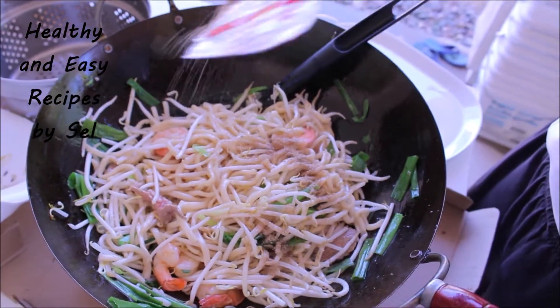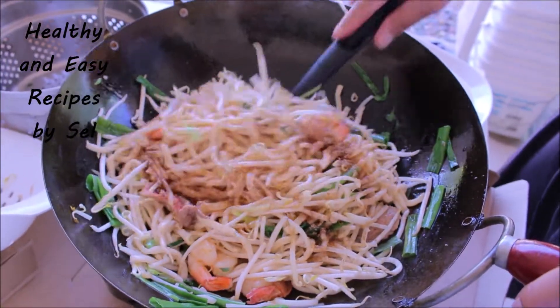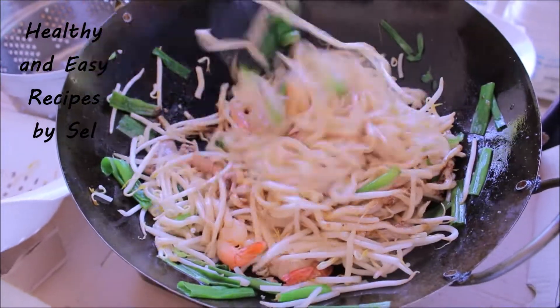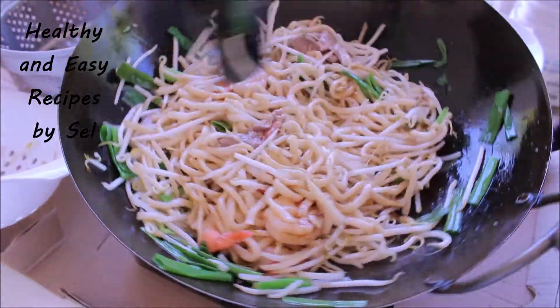I cut all the eggs. I'm going to add the eggs and pour the eggs.